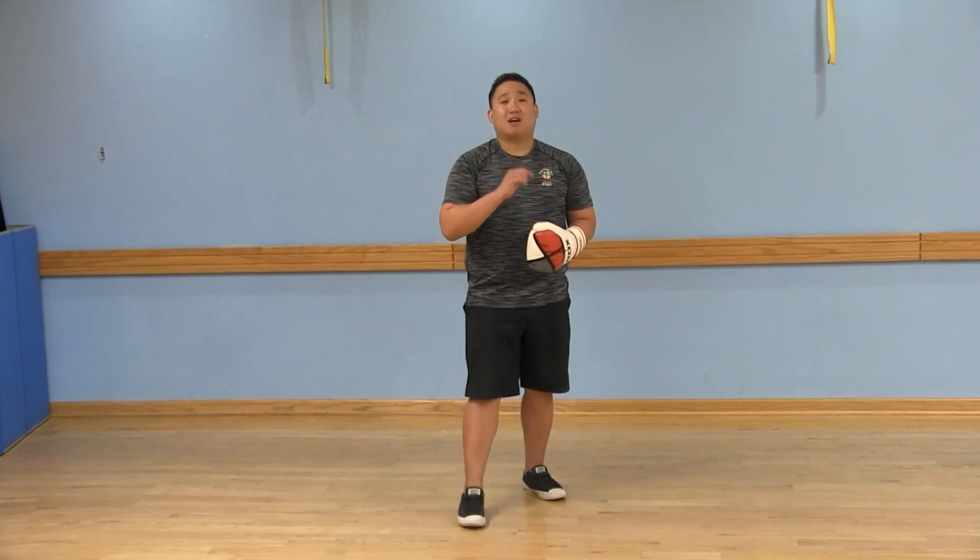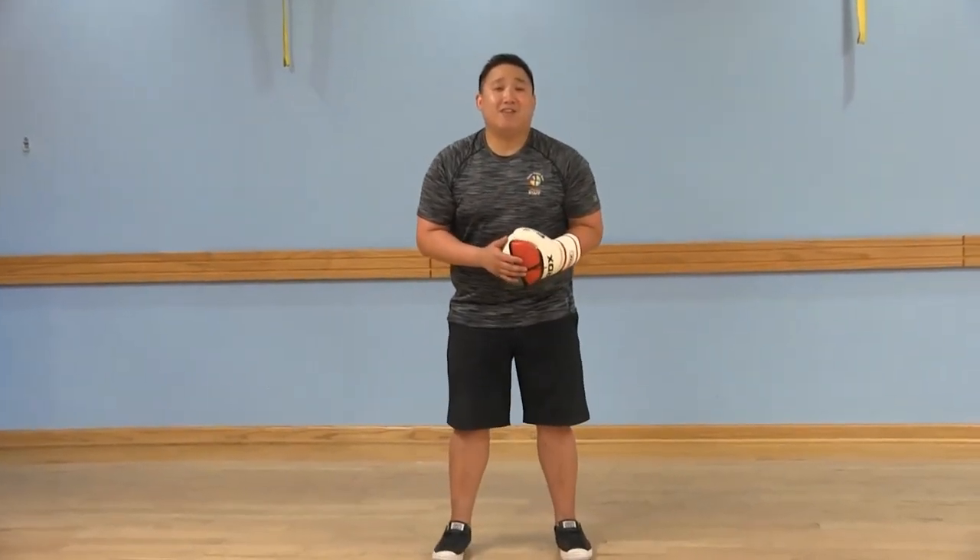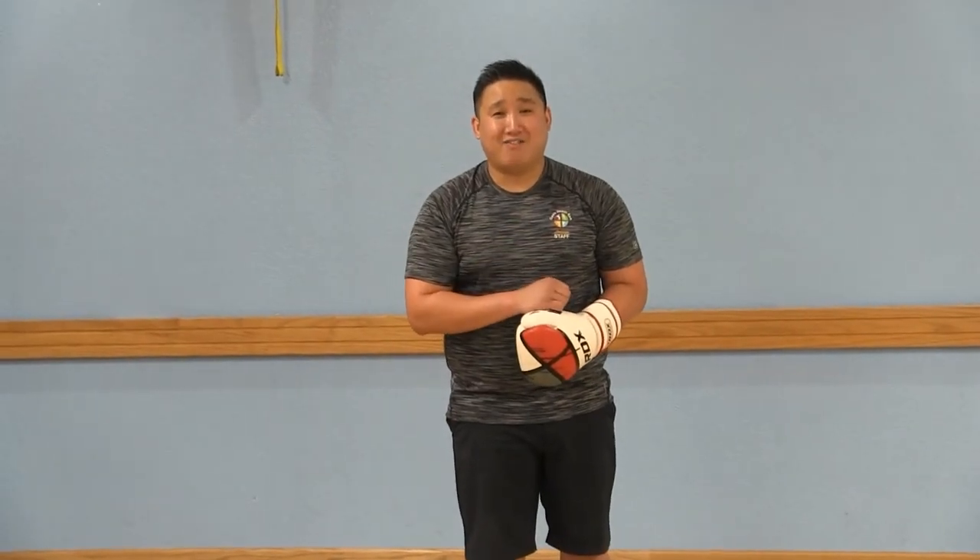Make sure to subscribe to our LWCA Fitness YouTube channel, and stay tuned for more boxing fit tips.